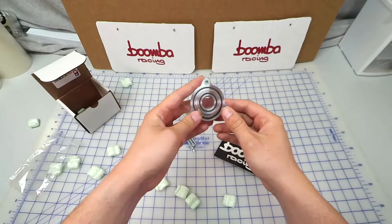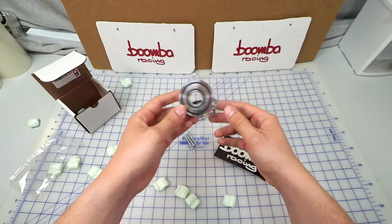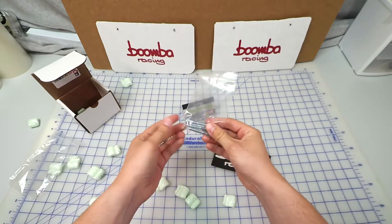This piece is truly plug and play. There is no tune required to run this piece, and all installation hardware is included.